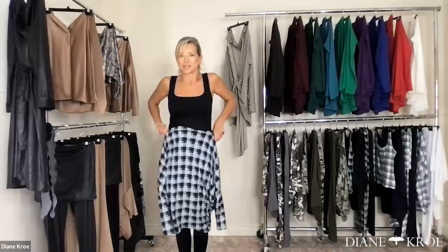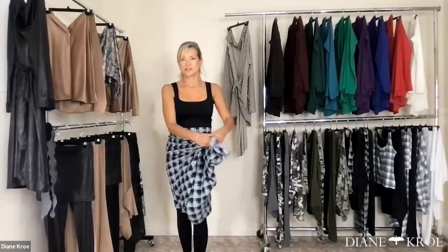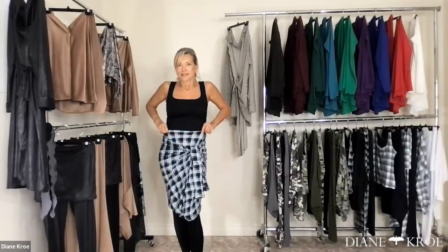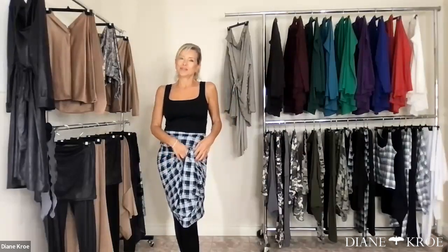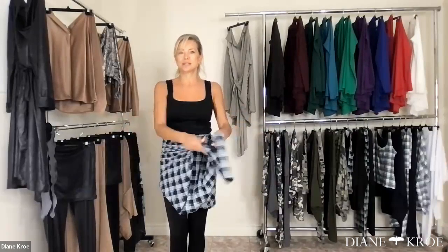And then this is another way I like to wear it — I just grab it here and tie it. It makes such a cute little skirt like that, doesn't it? Yeah, it really is adorable. There are so many different ways you can wear this, it's incredible.